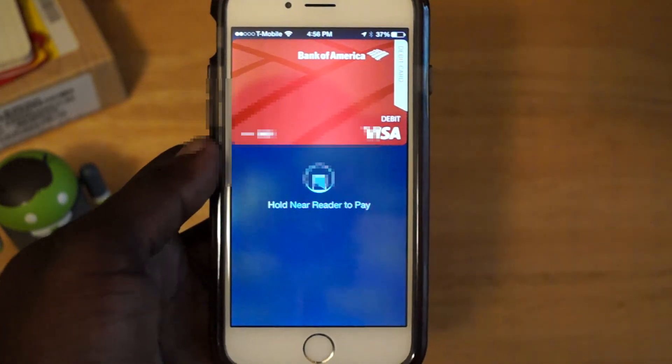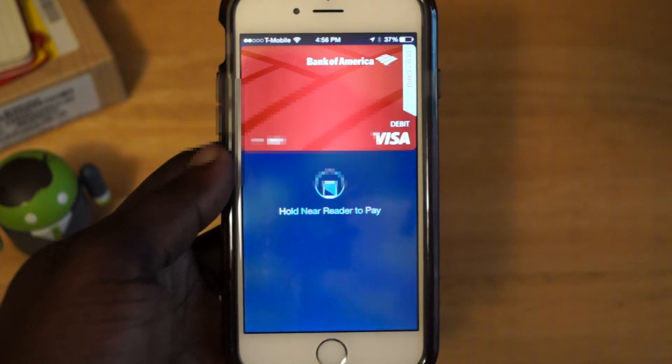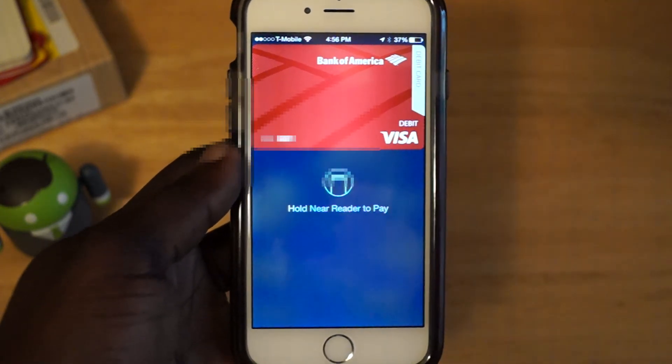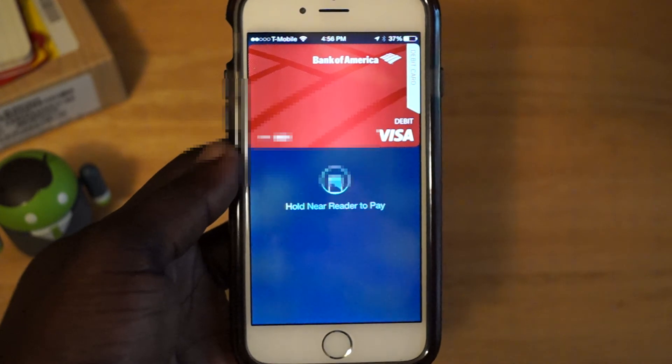But I just wanted to show you that you can actually show people how to use Apple Pay using any other NFC-enabled device. This has been Yosiren from BoyMeetsPhone.com, thanks for watching.